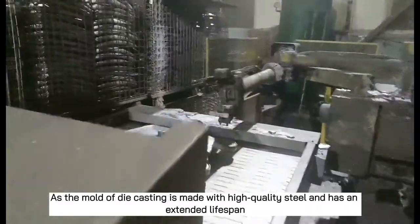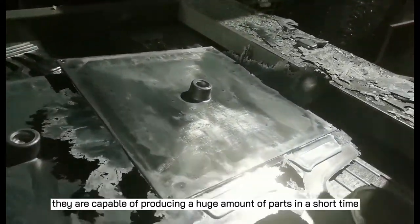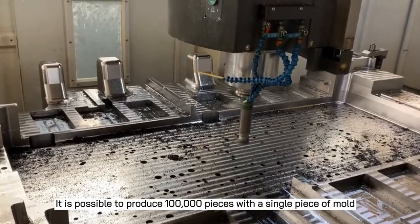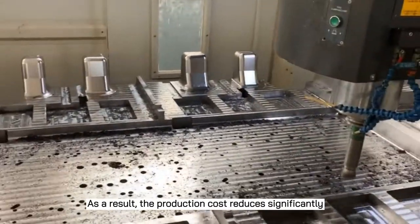As the mold of die casting is made with high quality steel and has an extended lifespan, they are capable of producing a huge amount of parts in a short time. It is possible to produce 100,000 pieces with a single mold. As a result, the production cost reduces significantly.